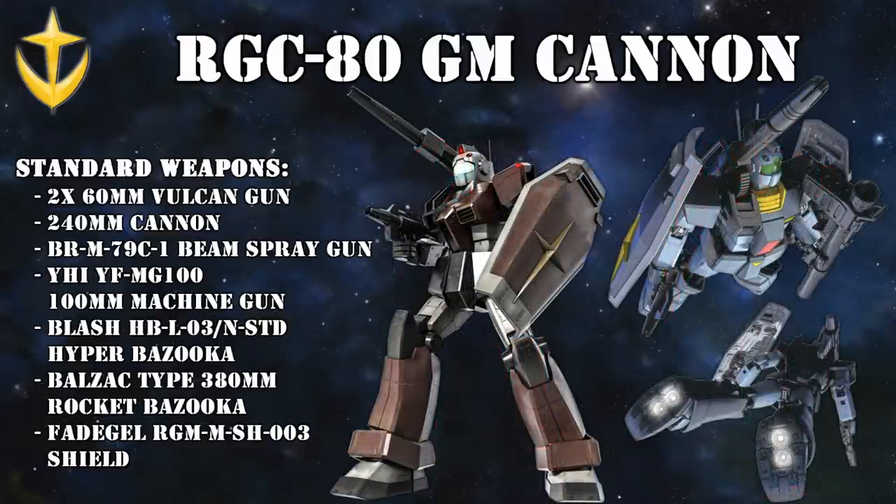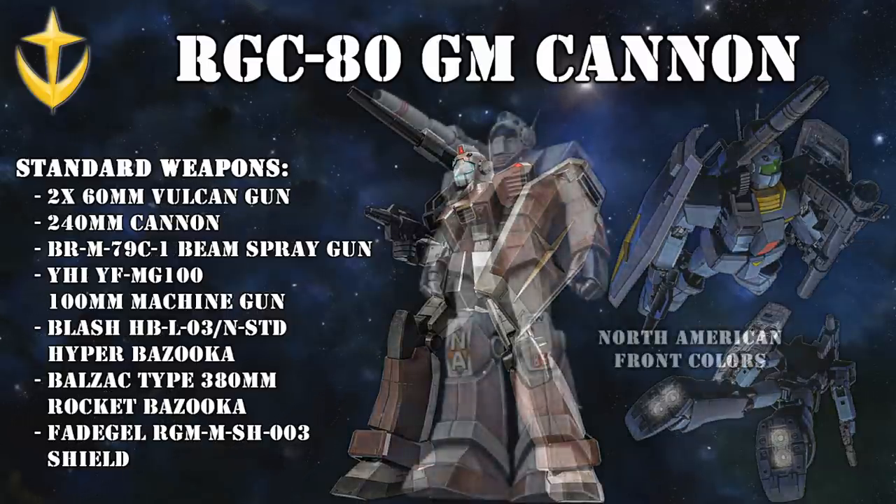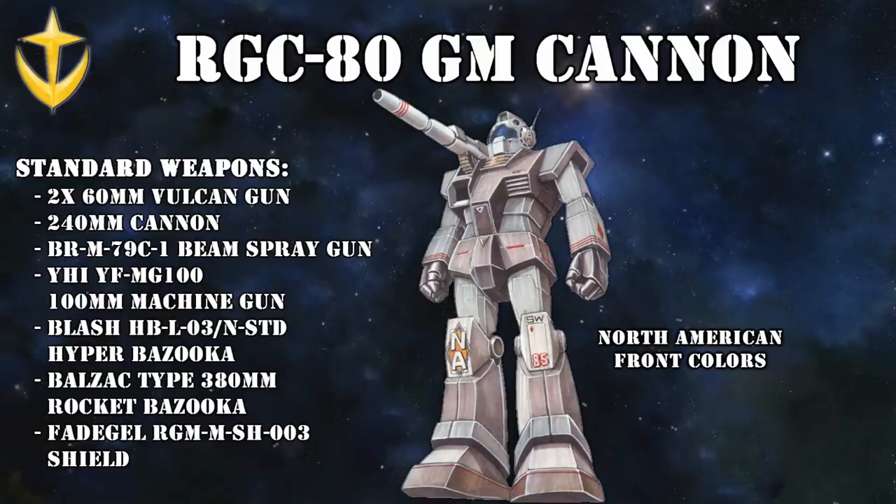While it was most commonly armed with the standard beam spray gun, it could also be equipped with other Federation weaponry like the 100mm machine gun or the Hyper Bazooka. Also, unlike the Gun Cannon that it was based on, the Jim Cannons were more often seen with a shield. With the upcoming North American campaign, 6 of these new Jim Cannons were quickly produced to provide extra fire support, and despite their hasty deployment, they would quickly prove themselves in the field.